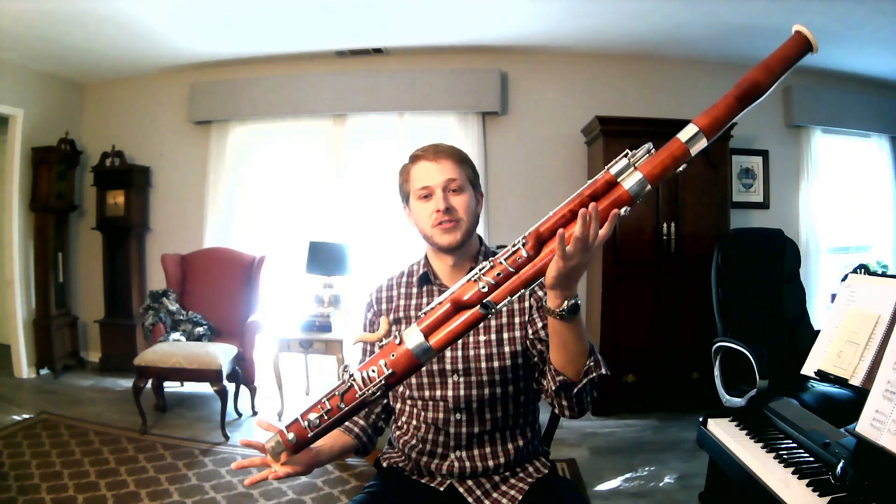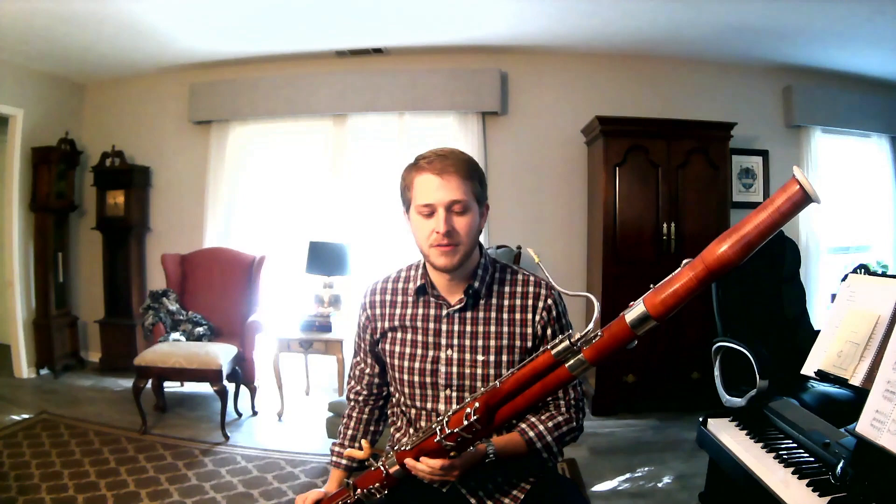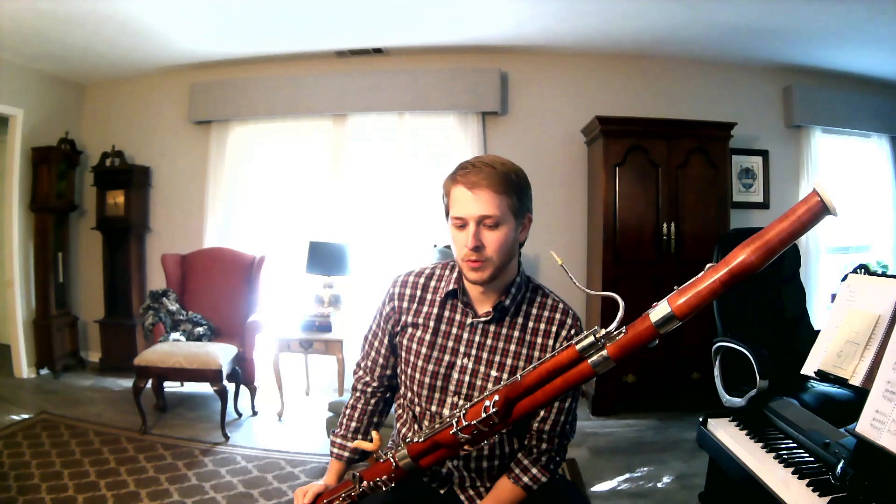The bassoon is the bass voice of the woodwind section. It's actually why it's called bassoon — it comes from the word for bass, meaning low, because we play really low. It fits in with all the other woodwinds, and one of the most fun things about it is you get to play a lot of different roles in the orchestra. We play a lot of low bass lines with all the other low instruments, pretty stuff in the middle, and we can also get up really high.